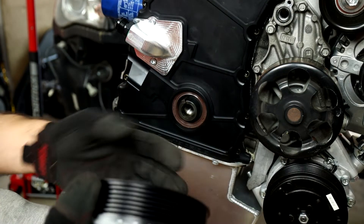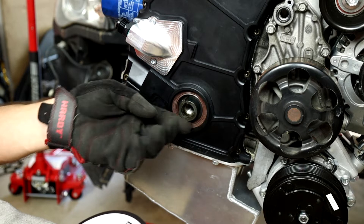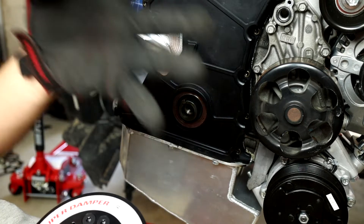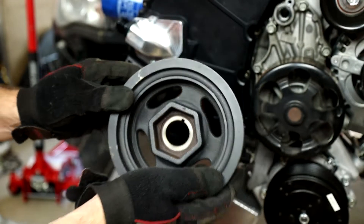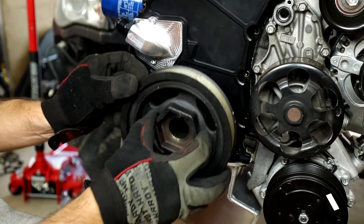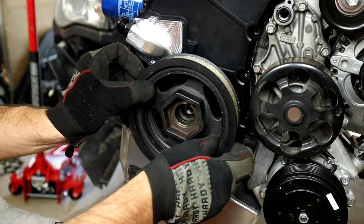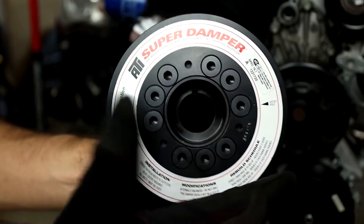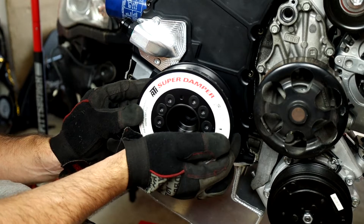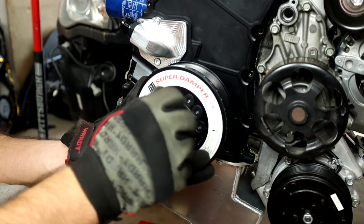For the installation, it's going to be relatively straightforward but not quite as simple as with your stock harmonic balancer. The fit between the inside of this super damper and the outside of your crankshaft hub is a much tighter tolerance than the stock pulley. If you take the stock pulley and try to fit it onto the crankshaft, you can see it slides on and off pretty easily - it's not even close to a press fit. But with the super damper, it's so tight that you're not going to simply be able to slide it on and bolt it down.